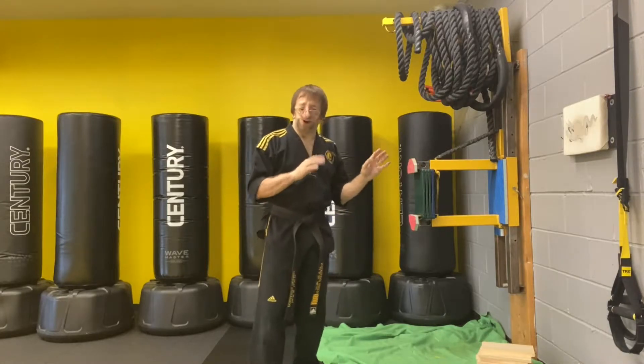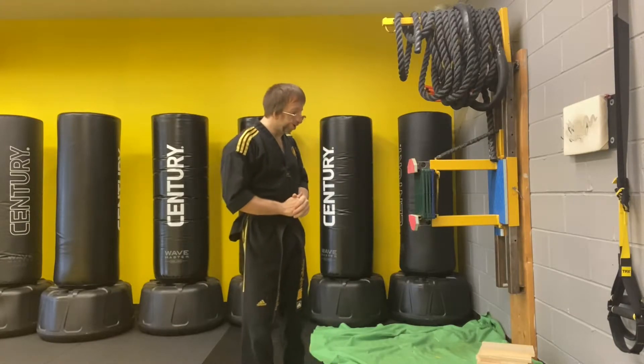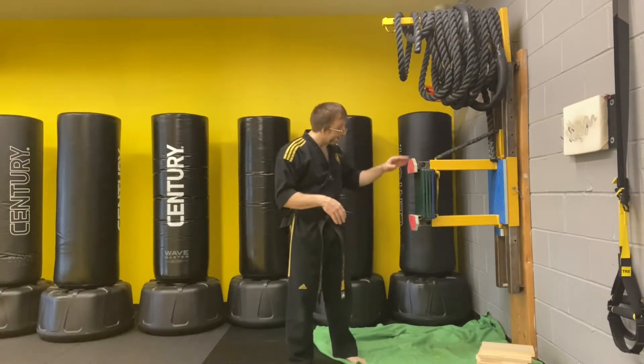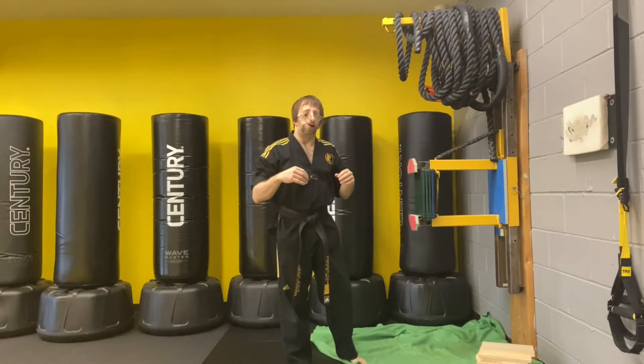Now, what you just saw was I had a stack of pine boards, which is pretty standard for competitions here in North America. These are what we break and they come in multiple different colors: white, yellow, orange, green, blue, brown, and black.